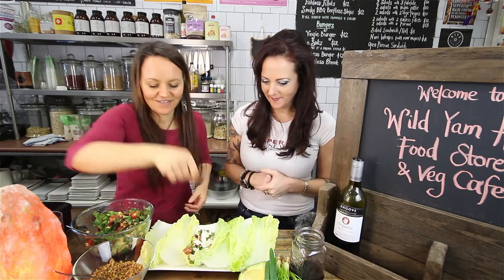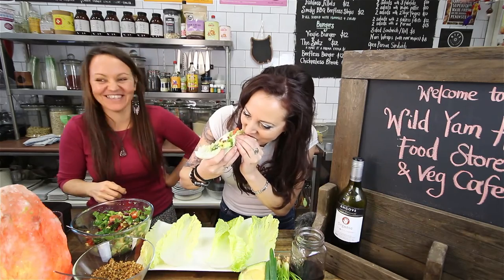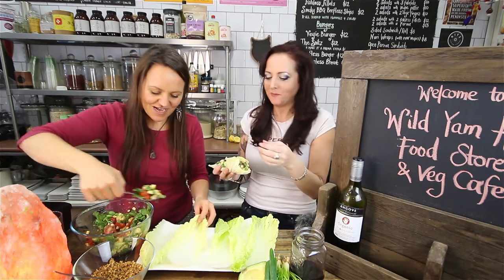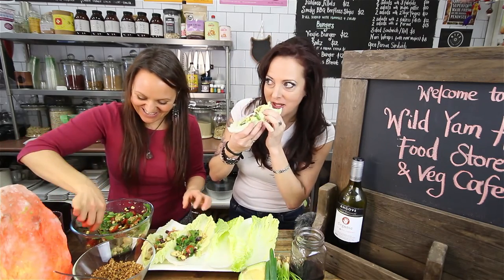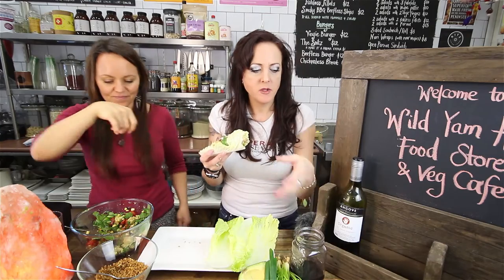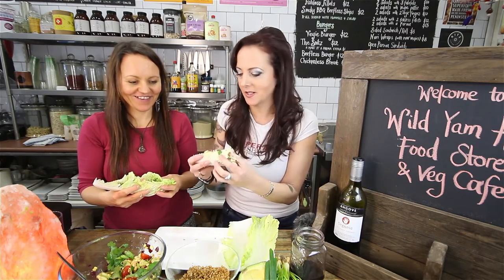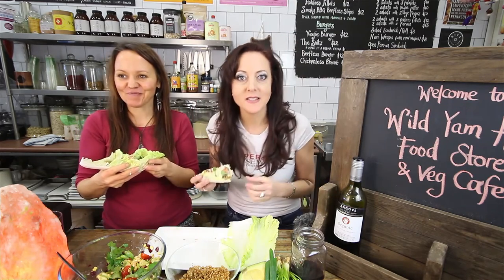I'm so excited. You can eat it! Mmm. Super. You have to try that - make some. There's all this to eat. Even with avocado, it's not that bad. I've converted you! Beautiful. Raw food - easy to make, easy to eat. Delicious. Thank you so much for coming on my show. Cheers! Bear Cravings, see you soon.